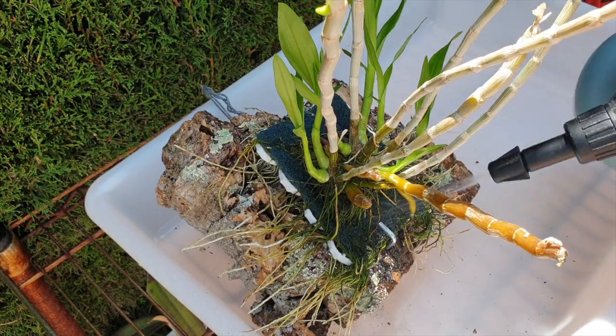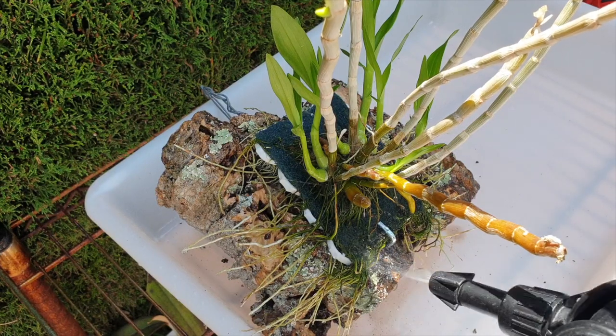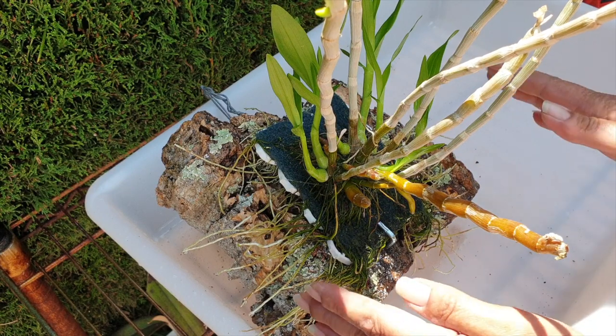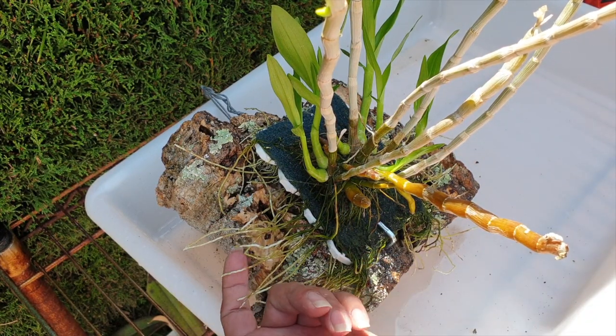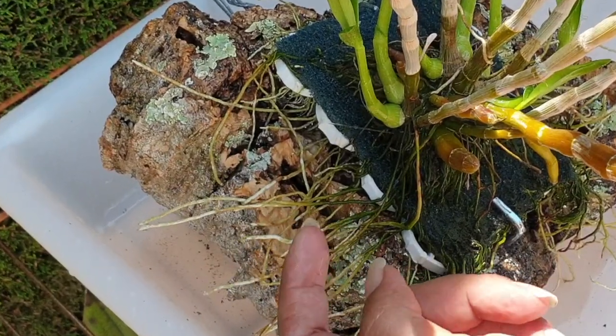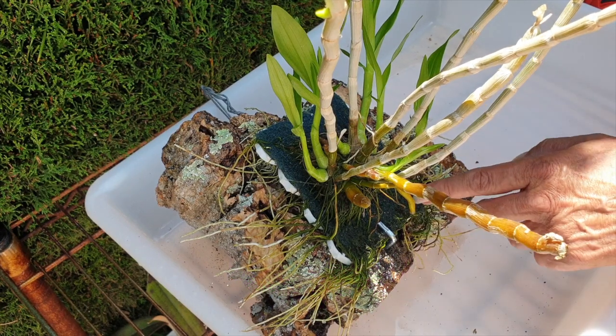Should have waited for the glue to dry. Eager beaver much? Any new roots that grow now will grow through the scrubby pad, as the others have, but they'll find their way and find something to attach themselves to. And we still have the root tip. You know, sometimes you just need to ignore things and they'll work out anyway. And then sometimes when you pay so much attention to them, it's all a disaster. So that was fortunate.